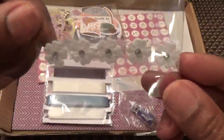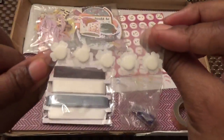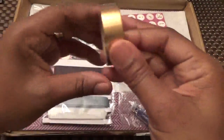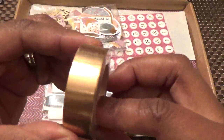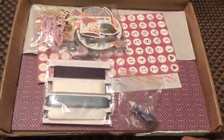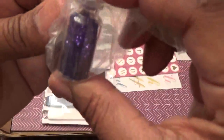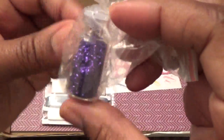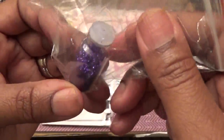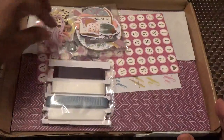We have some embellishment flowers with bling in the middle and they already have pop dots on the back. We have some beautiful bronze color washi tape — it may look gold but it's really bronze. We have purple glitter in cute little vials that come in a zip lock bag so they don't leak. Purple is my favorite color so I'm happy about that!